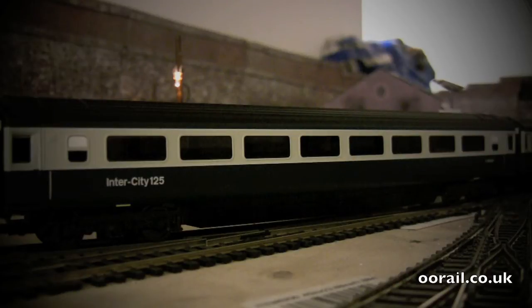The product codes are R4634, R4634A, B, and C — four coaches in total, and they're lighted and they're fantastic. Their running numbers are E42123, 42124, 42125, and 42126.